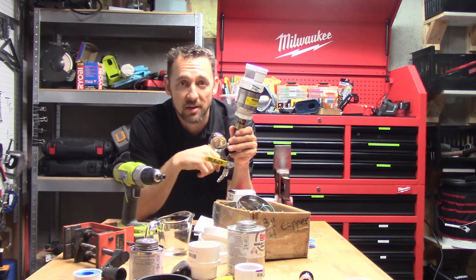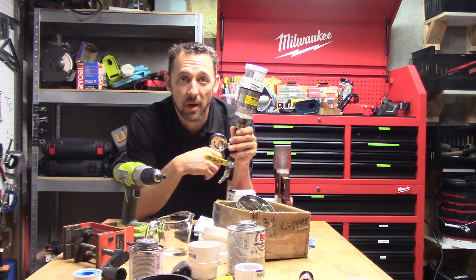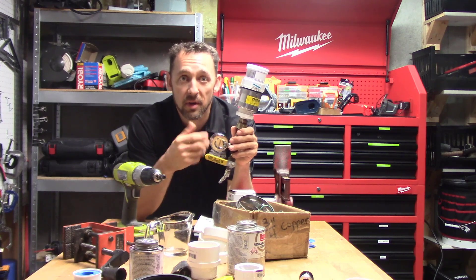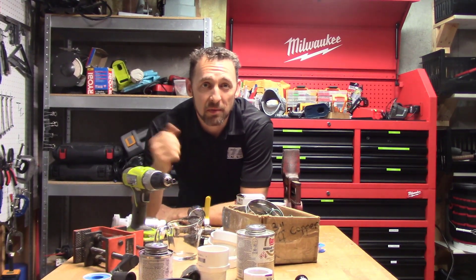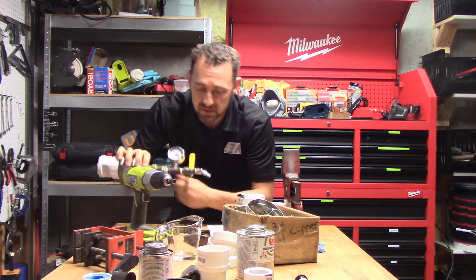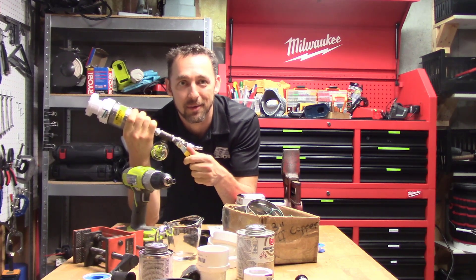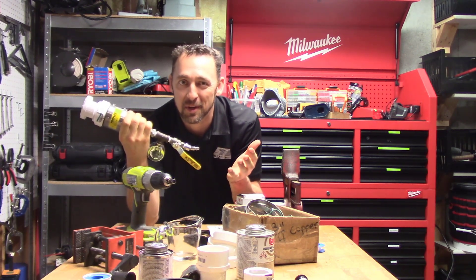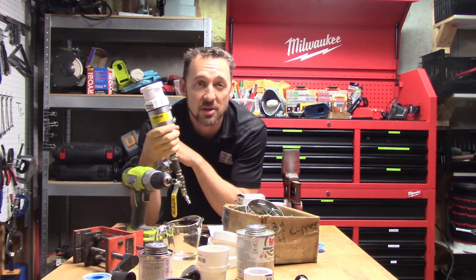I've got a pressure gauge on here — it says that it's actually pressurized. I'm just going to let that sit for a while and come back in about an hour to try opening this valve up and see what happens. Okay, here we are, it's about an hour later. My heart rate has completely returned to normal, and I'm going to release the pressure. There it was — it was holding pressure the whole time. Beautiful.